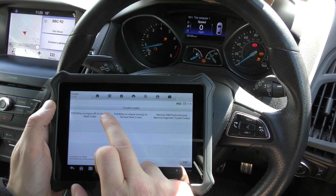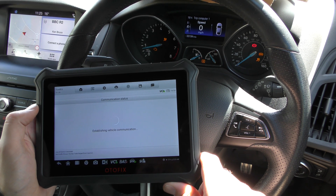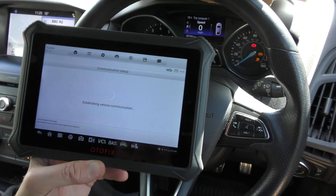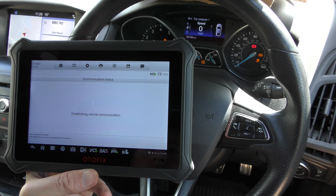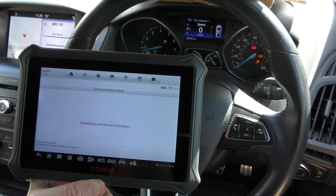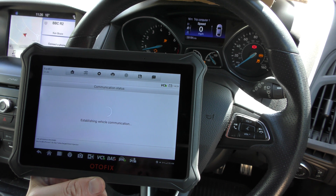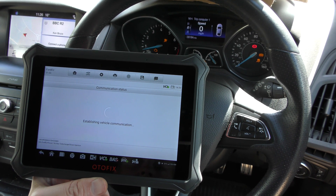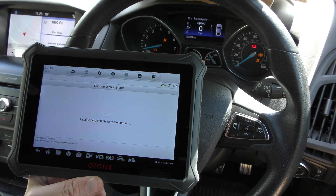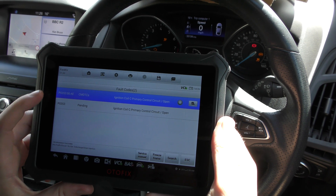We'll go to Read Codes. It's establishing communication with the vehicle. This does seem to be taking a little bit longer than normal, but we will get there. Every tool we work with, we find it's just a little bit different. Some tools, like the iCarSoft tools, can connect almost instantly to these vehicles and get a really quick connection. Some tools, like the Autel MK8-0A, which we've also used on this car, does seem to take a little bit longer getting that connection. We will get there, I promise.